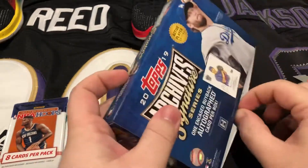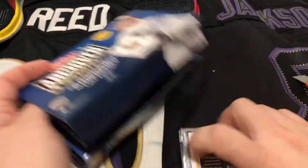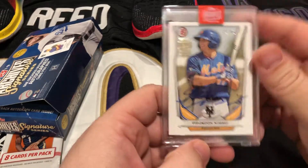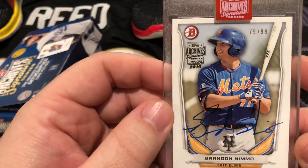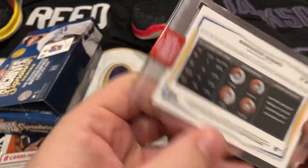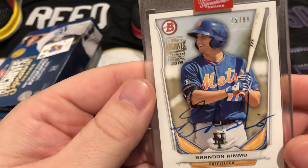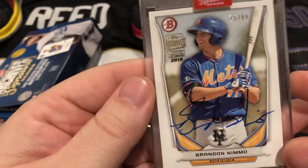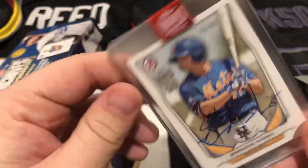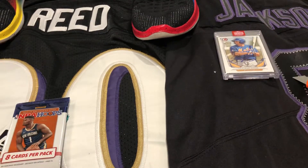Hoping we make our money back on this one. We got a rookie out of 99 — Brandon Nimmo. That's not bad, it's a nice card. A prospect here with the Mets. That is a Brandon Nimmo Bowman buyback Signature Series autograph — nice card right there. Can go right on top of Lamar there.